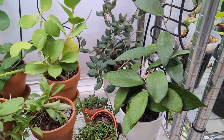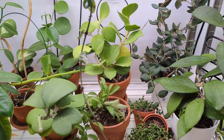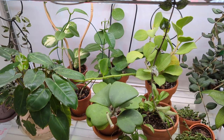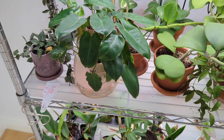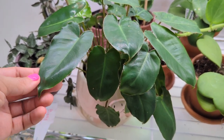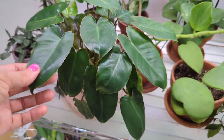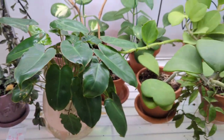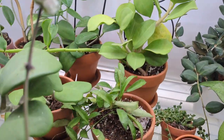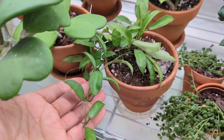Then we have Hoya Finlay Sonii, Hoya Bilobata, Pachiclata, Obovata, Obovata Variegated, and a bunch of others. This philodendron I got from when I went to the DR last year — just a tiny cutting and now look how big it is, and that's just half the plant. More Hoyas here — my Carii right there, and a Lacunosa that I got from Justin over at Justin's Orchids. We swapped some plants.